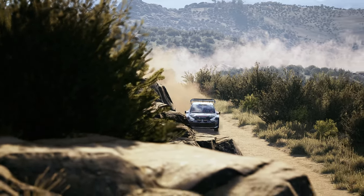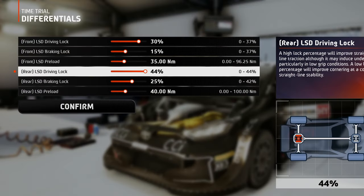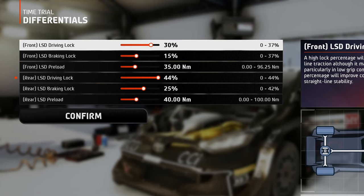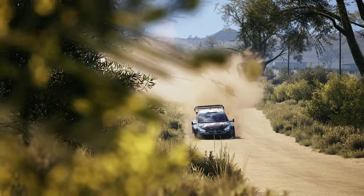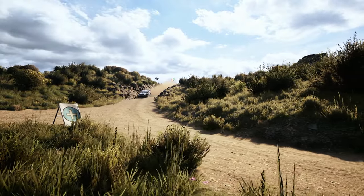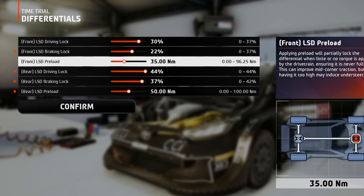In the Differentials tab, you need to find the balance between putting the power down and the ability to stay on track and get the perfect line. Setting the rear driving lock as high as possible will help with the traction and corner drive-outs, while on the front, a medium-high lock value will keep understeering away from you. The braking lock should always be set a little bit lower than the driving lock, otherwise during heavy braking you may experience too much wheel locking and plow out the corners. Finally, the preload ensures some additional lock under deceleration, so for more stability from corner entry to mid-corner, go for a medium value on the rear wheels and a lower one on the front wheels to allow them to spin more independently from each other.